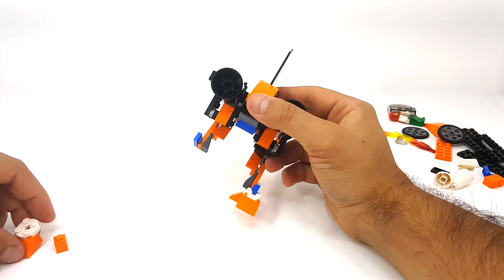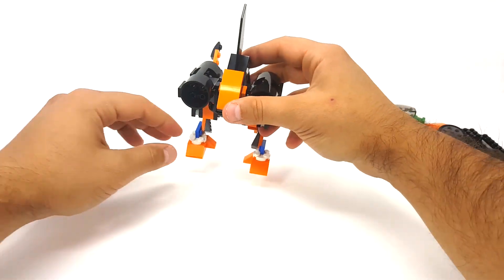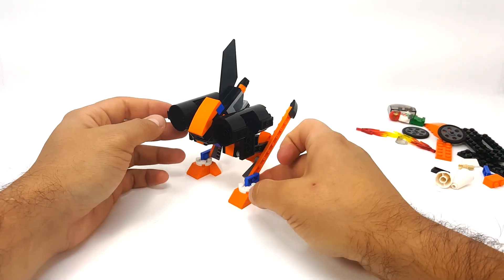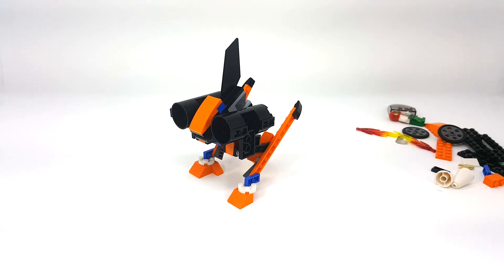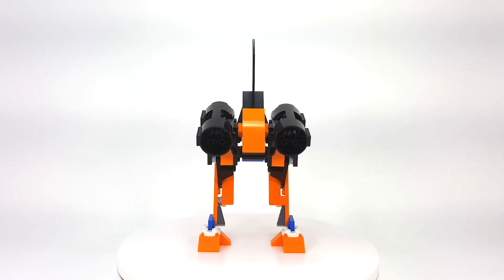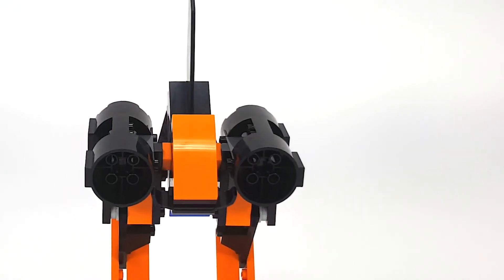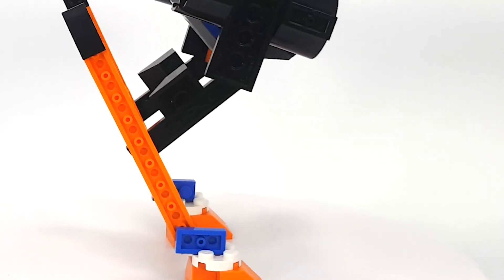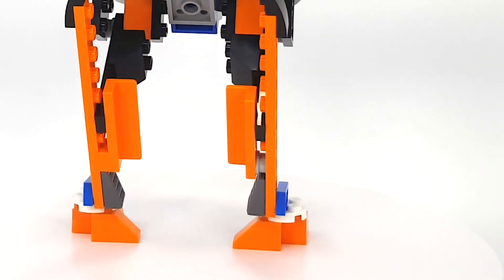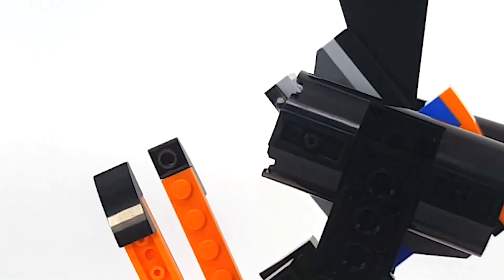Unfortunately we had to compromise on these feet. There's our mech — Bricks Remix of set 60178, the Speed Record Car from the LEGO City set. If you want, you can take the remaining white cones and stick them in, but I don't really like that look so we'll just keep them out.